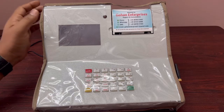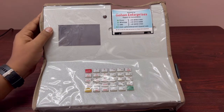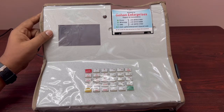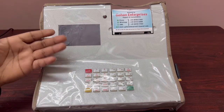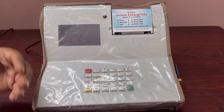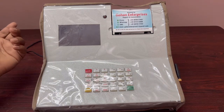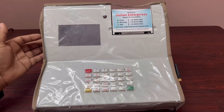Hi everyone, today we will see what are the features of Balaji Milk DPU, how it will be started, what is the initial step to start the machine, what things need to be added, and what are the specifications.